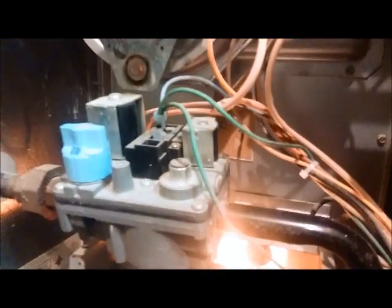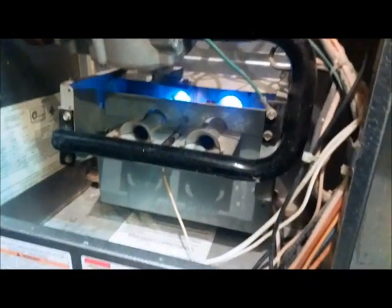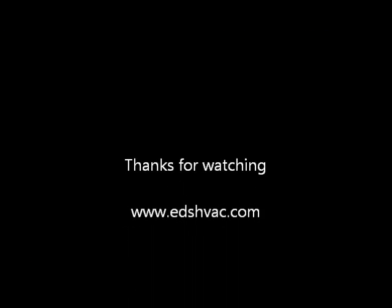Our inducer came on. Igniter glowing. You're going to hear the gas valve click — there it clicked. You should have flamed. There it goes.